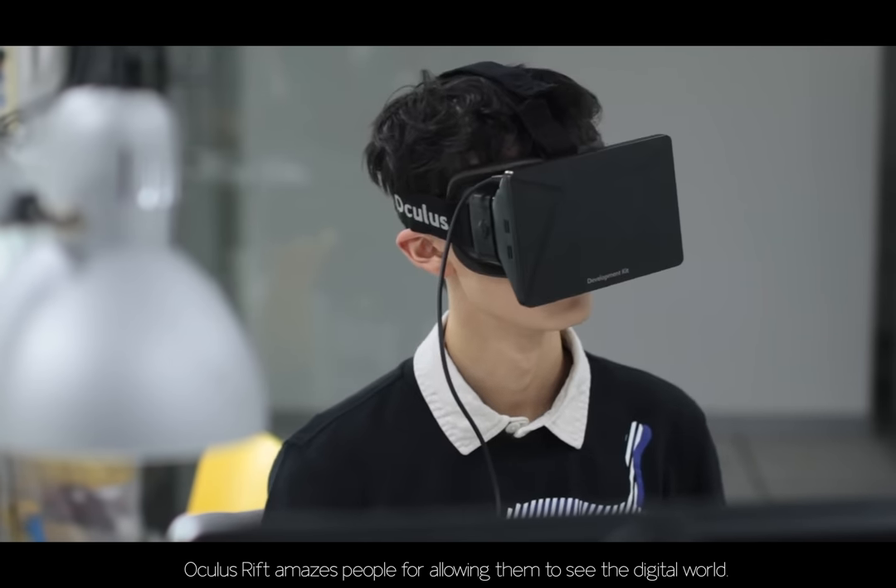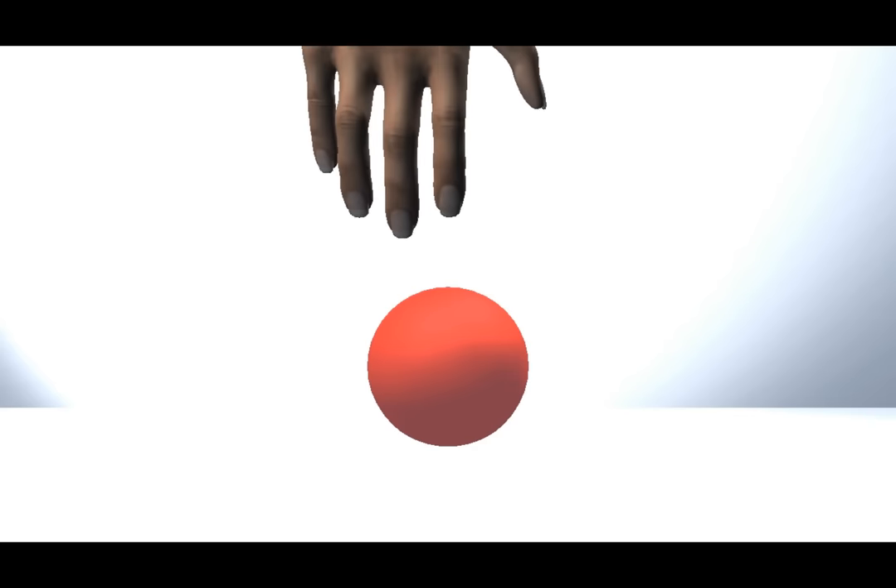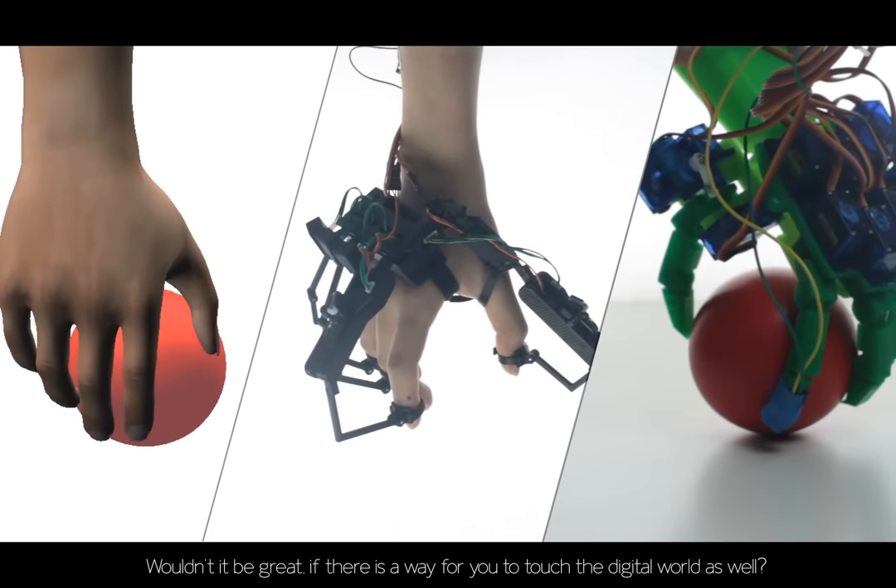Oculus Rift amazes people by allowing them to see the digital world. Wouldn't it be great if there was a way for you to touch the digital world as well?